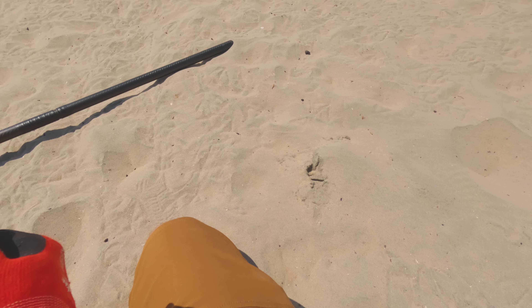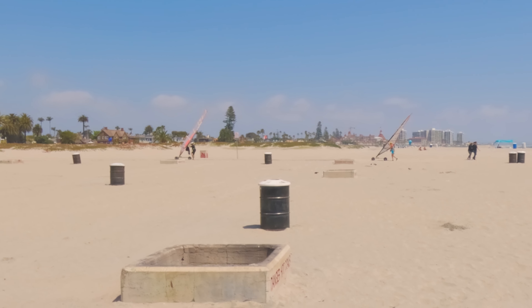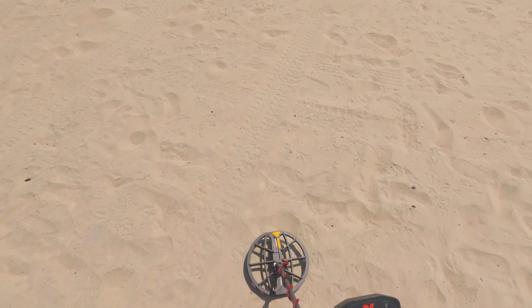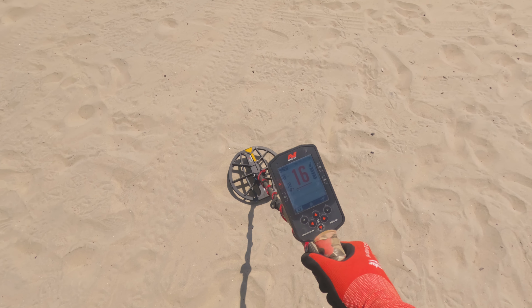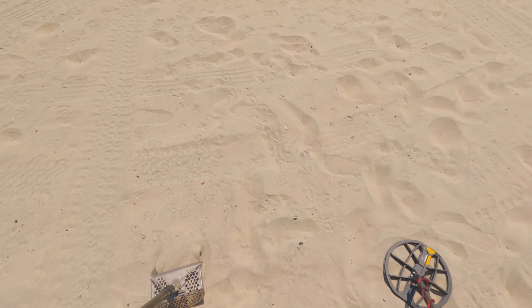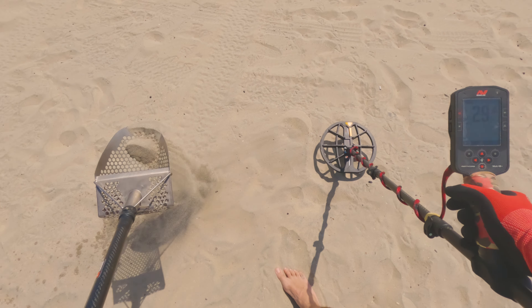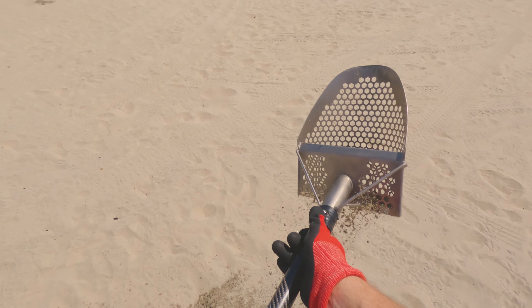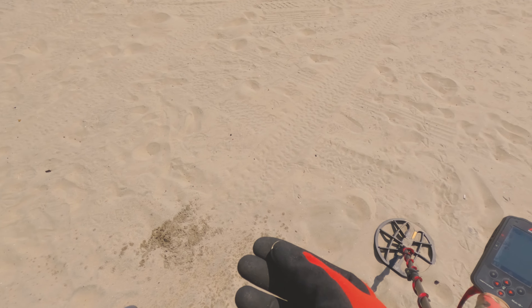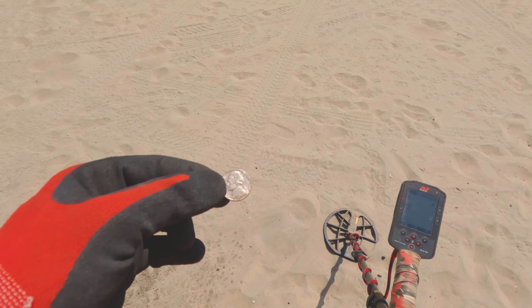See those guys with the sail things? That was pretty cool — they were going up and down the beach. That looks like a lot of fun. Anyways, got a tone down here. 27, 28 — come on, nickel. I think I see something. Is it a nickel? Yes, it's a nickel! I think we've hit the cycle now — unless we need a dime, I think we still need a dime. But there's a nickel. That's good.